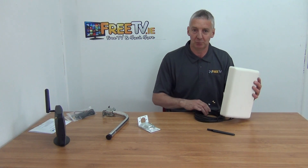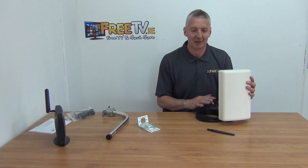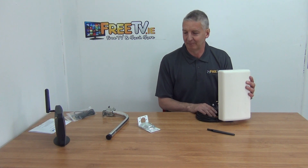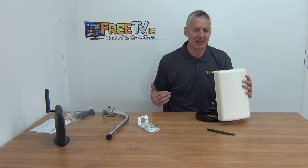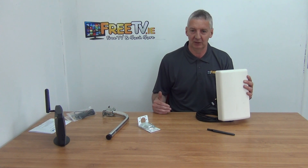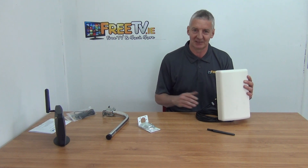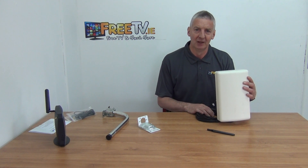This is a really good product. We have three or four variations of it, and this is the highest gain and probably the neatest design of all the ones we have. We think it's going to sell really well because the 4G router solution is just great for people — it has almost total nationwide coverage and the speeds are absolutely excellent. The 4G signal booster MIMO panel is available directly from FreeTV.ie.